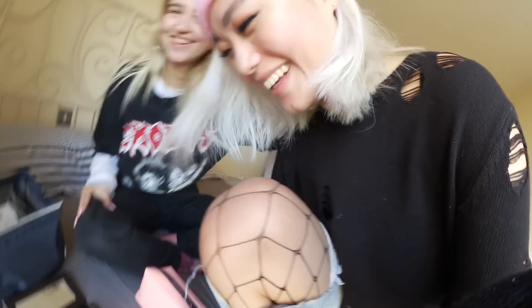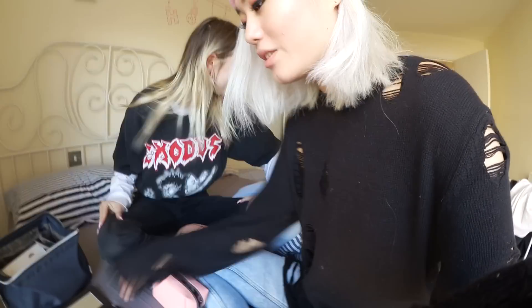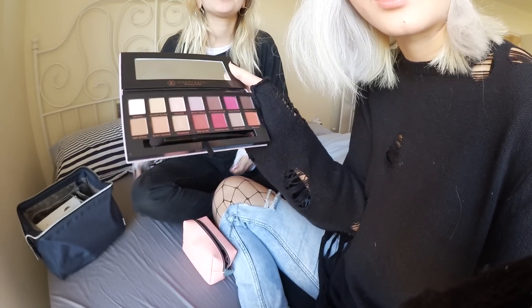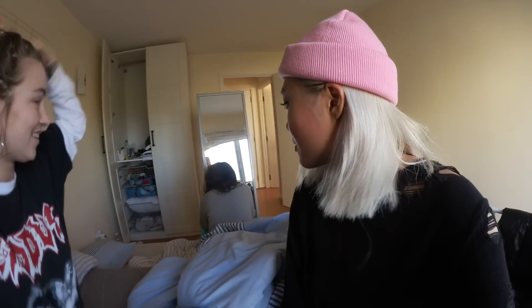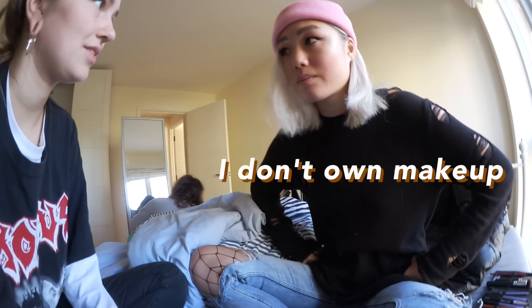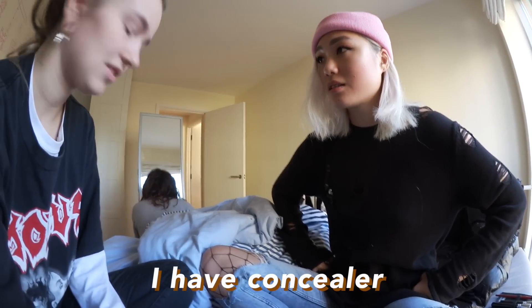This is our reference picture — can you see it? Very beautiful girl. My lips aren't that big. We're gonna use the Anastasia Beverly Hills Modern Renaissance palette to do a beautiful makeup. We're gonna start with the foundation. I have no makeup on, but I do have concealer.